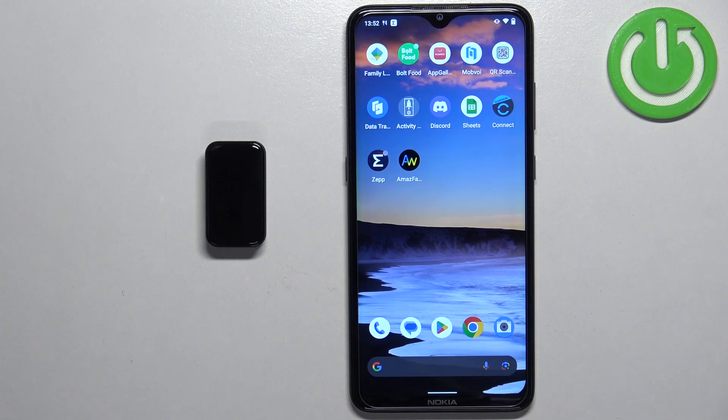Hello, in front of me I have Amazfit Band 7 and I'm going to show you how to uninstall applications on this smartband.